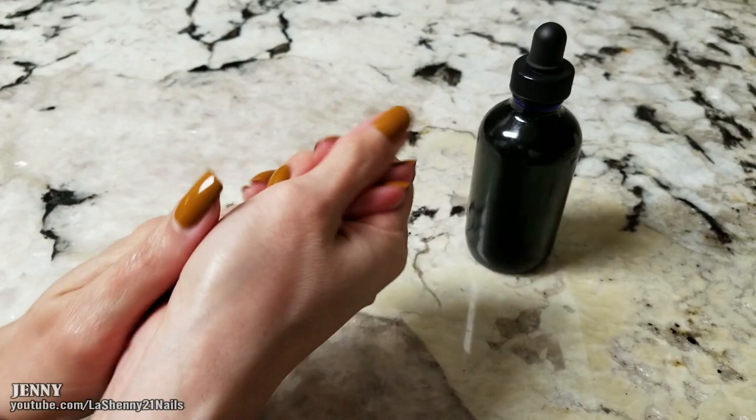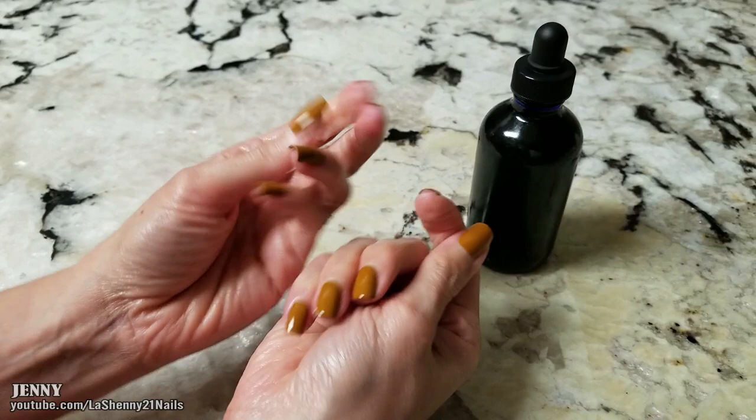That's all I have for you guys today. I hope you enjoyed this quick DIY of how to create your own cuticle oil. Thanks for watching and have a wonderful day! If you haven't had a chance to subscribe to my channel, I invite you to do so by clicking the subscribe button.